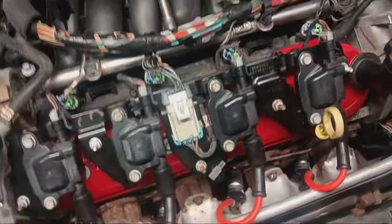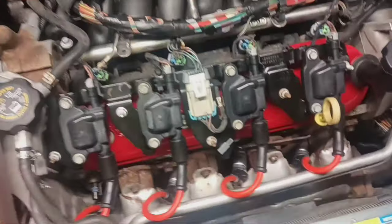We just got done changing all the spark plugs, all the wires, all the coils, and the front valve cover. All the rear ones are done too. Let's see if she runs any better.